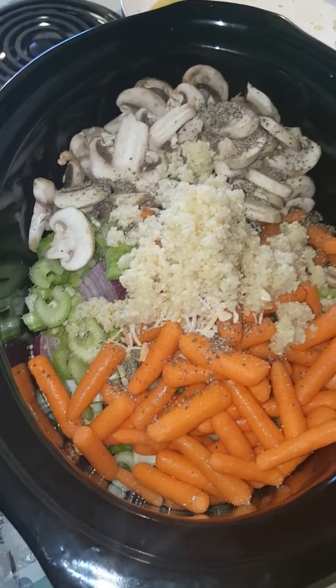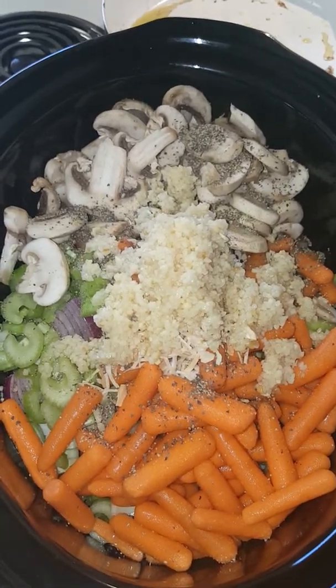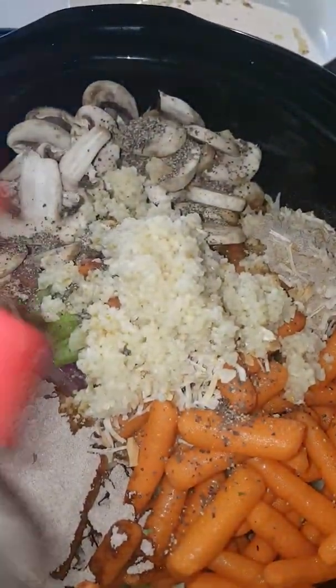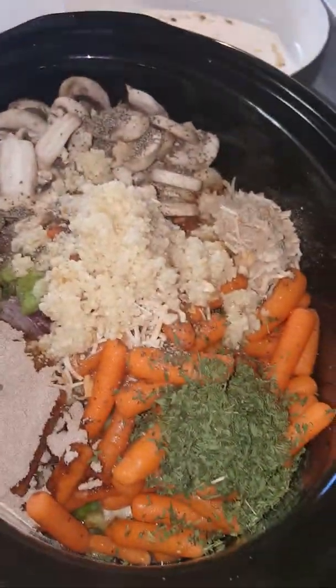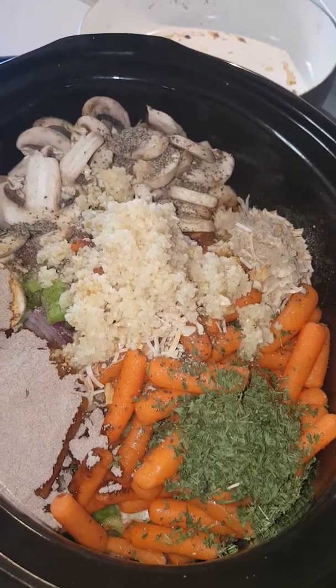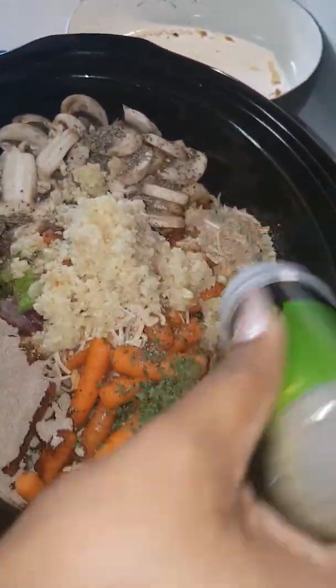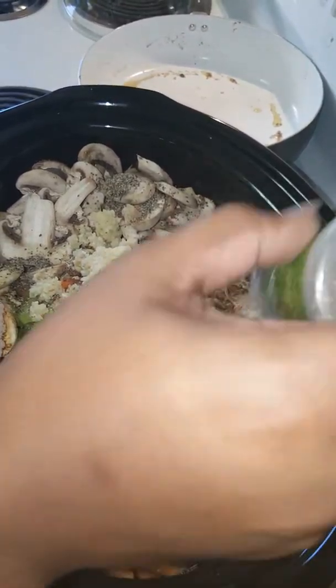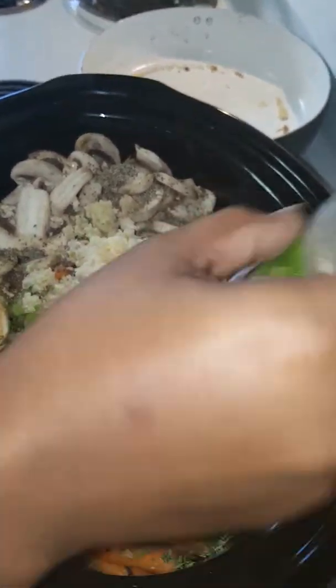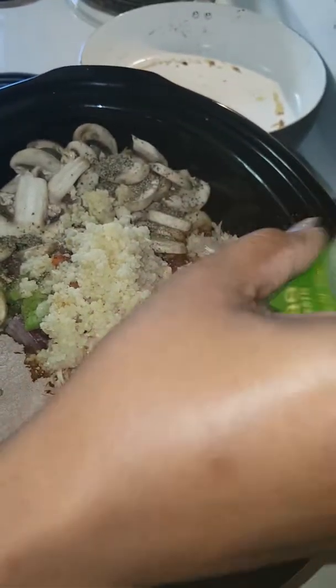I always enjoy seasoning, so I'm adding parsley — probably about two tablespoons of parsley. I'm also going to add some oregano because you want it to be a really hearty flavor. Beef stew is really thick and full of goodness, so you definitely want it to be seasoned well. That's probably going to be about two teaspoons of oregano.